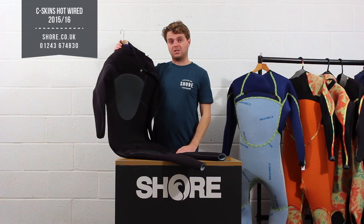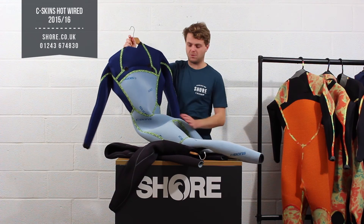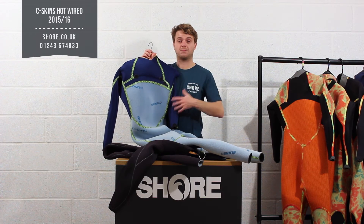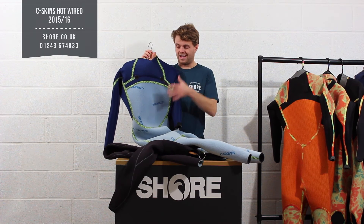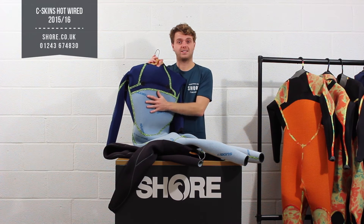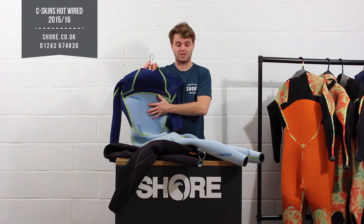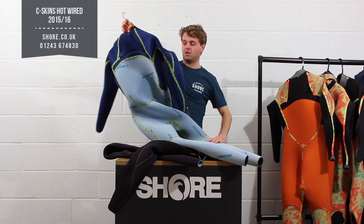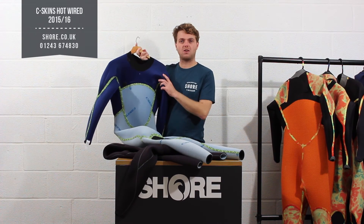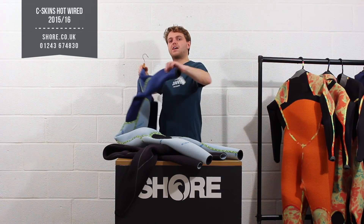On the inside of the suit this is where the magic happens. We have one turned inside out here — this is the dry knit material, so you can see all this fluffy blue stuff. It is a fast-dry material, similar to some of the other high-end suits on the market. It allows water to permeate through it really fast but at the same time also acts as a massive conductor of heat, so you are going to keep nice and warm all the way through the winter. That material runs all the way through the bottom of the body, front and back — you don't want it in the arms because it does inhibit stretch a little bit, and up in the arms you want to keep the flex.